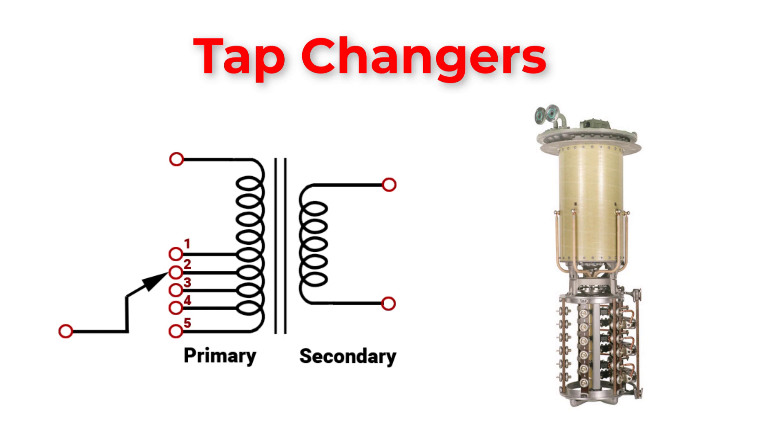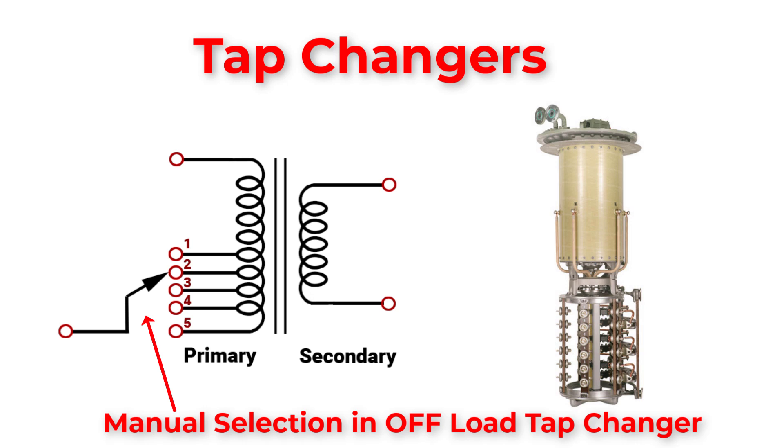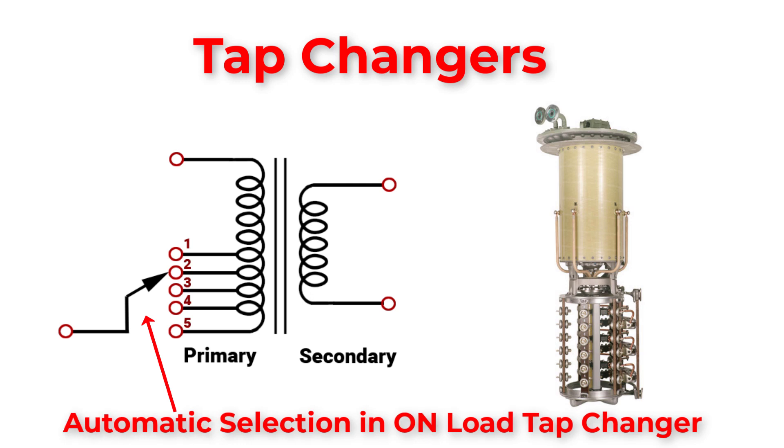Another important part of the transformer is on-load and off-load tap changers. A tap changer is a mechanism that allows for variable turn ratios to be selected in different steps. In a no-load tap changer, you can adjust the turn ratio manually for de-energized transformers. In on-load tap changers, adjustment is done automatically through an automatic system, but on-load tap changer transformers are expensive and complex. The tap changer is connected on the high voltage side, which is the lower current side, for easy access and to minimize the current load during operation.